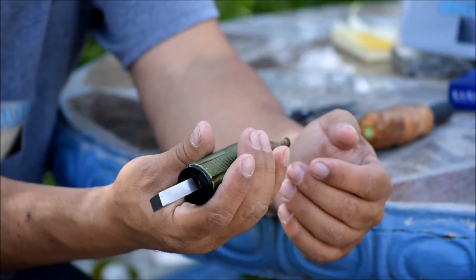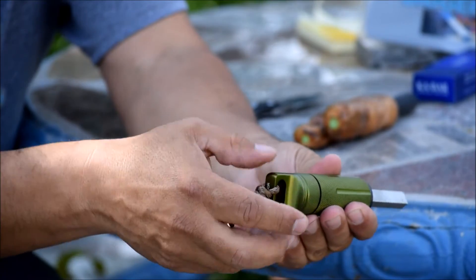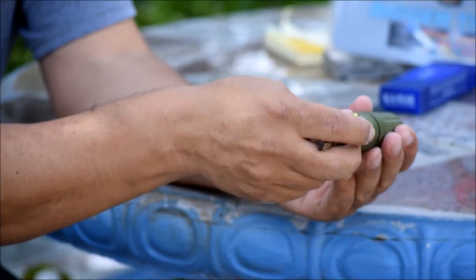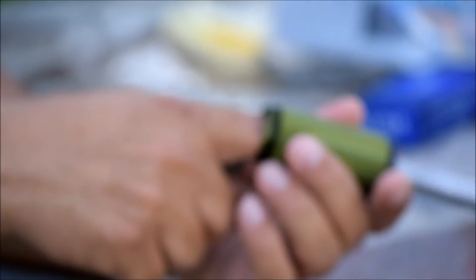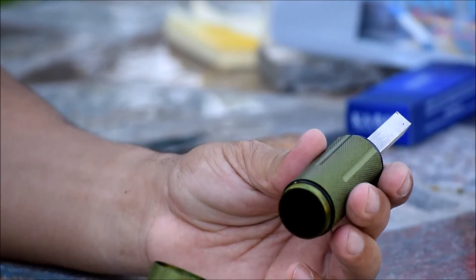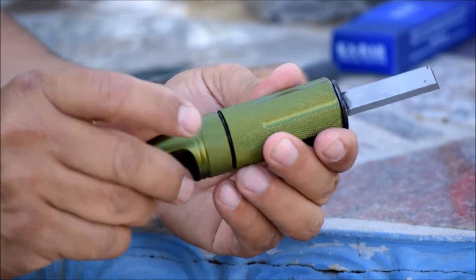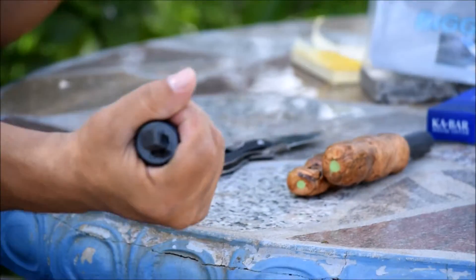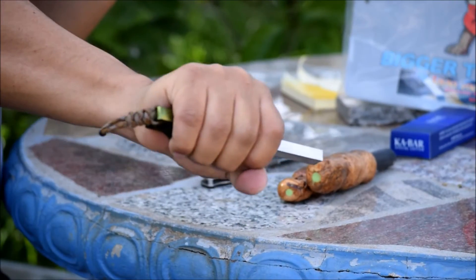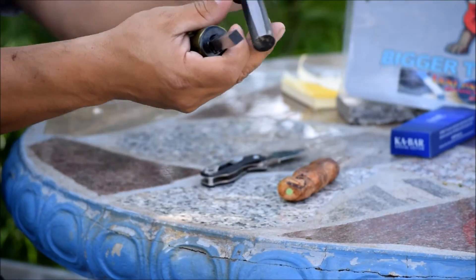Pretty cool high-speed steel striker. Very nice — perfect size for the handle. Let's see how good it sparks.